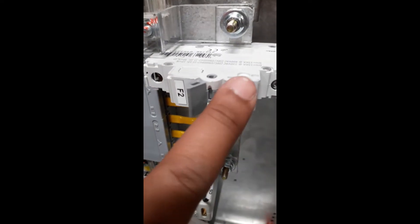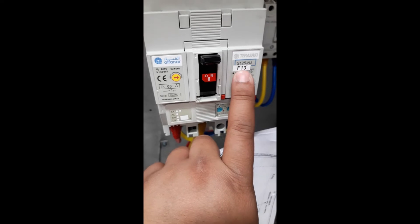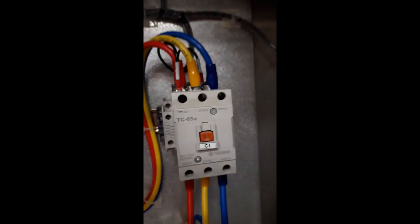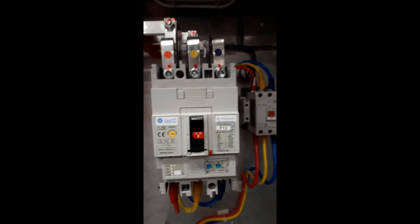The main bus bar is rated at 125 amperes, as shown here. The branches F1 and F2 should be 20 amperes — you can see 20 amperes on both F2 and F1. Then F13 is rated at 63 amperes with a 125-ampere frame. From F13, the circuit feeds through a contactor, and from the contactor it goes to the branch breakers, as seen with these wires going through.